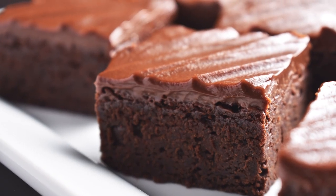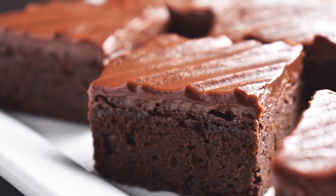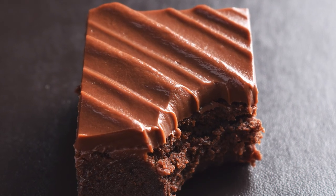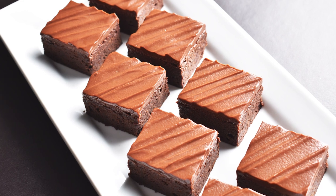This is the sort of foundation recipe every baker and cook should have. It's simple to make and always a crowd pleaser. And until next time, I'm Chef Scott — thanks for watching!